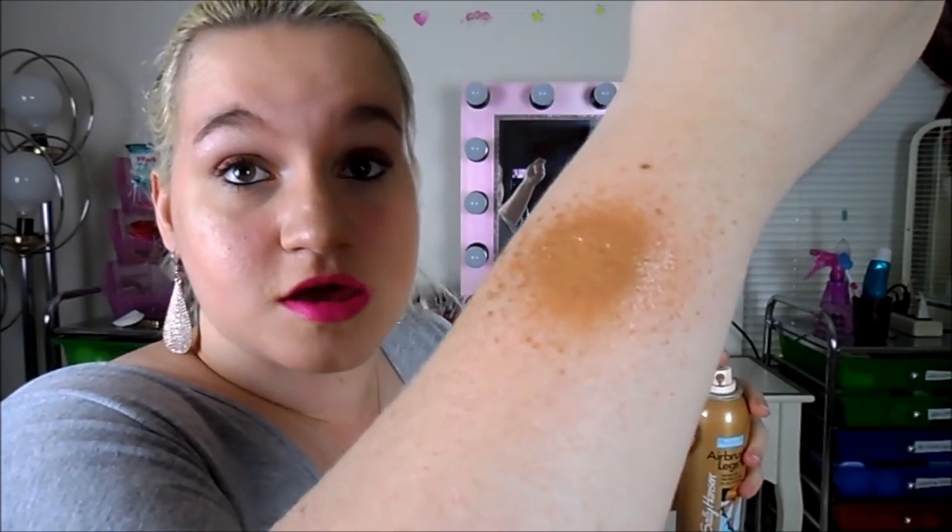I do not recommend spraying it on directly like this, and I'll show you why. If you spray it on directly, it looks like poop on your arm. Then you have to rub it in and it's just going to be a mess. So I wouldn't recommend spraying it on your arm like that — definitely recommend spraying it on the tanning mitt and then rubbing it in that way, so you don't look like a mess and you don't make a mess.